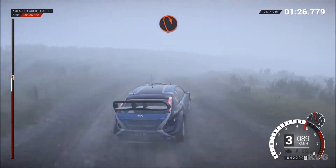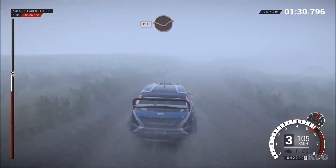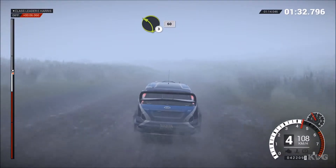Open hairpin, right, long. 60 through dip. Crest, left 3. 60, keep mid-low crest.